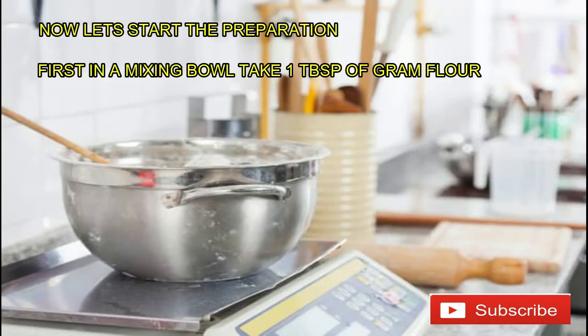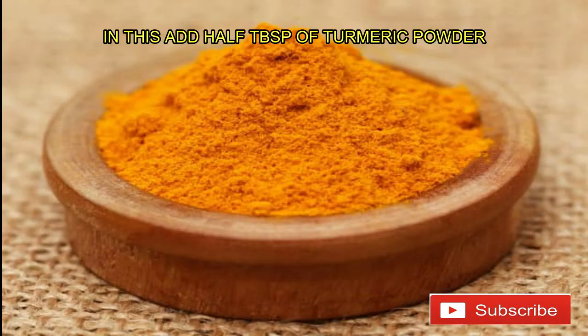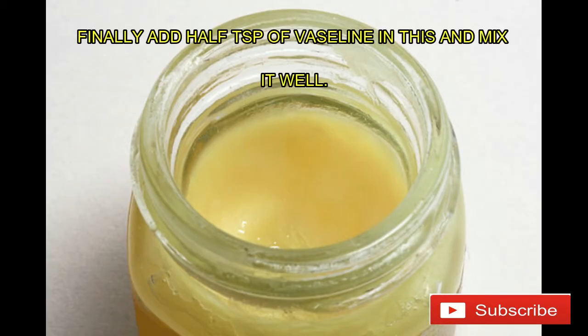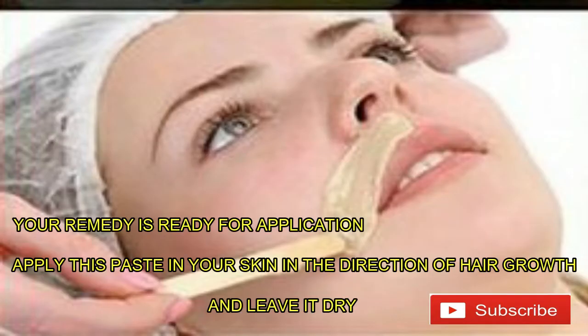Now let's start the preparation. First, in a mixing bowl take 1 tablespoon of gram flour. Add half tablespoon of turmeric powder, then add 3 tablespoons of milk and mix it well. The consistency should be medium — neither too thick nor runny. Finally, add half teaspoon of Vaseline and mix it well. Your remedy is ready for application.